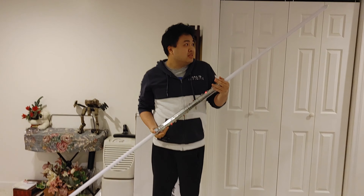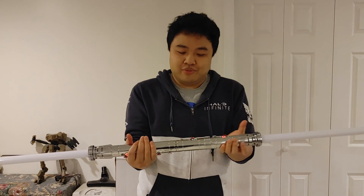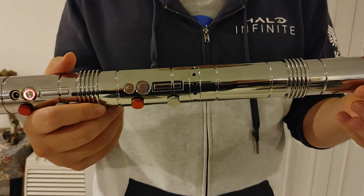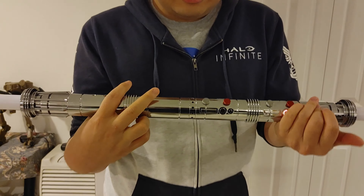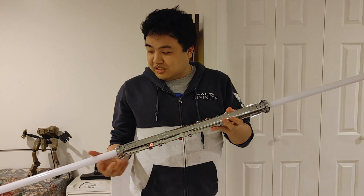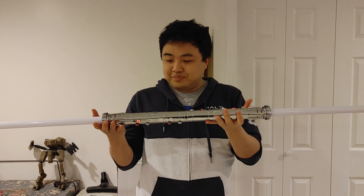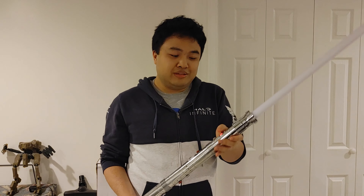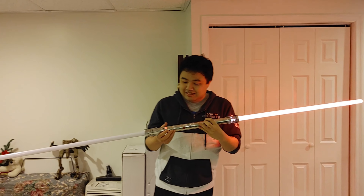It's a really nice lightsaber — this is actual metal in the middle, not like those plastic lightsabers you get at Disney World. It's actually high quality, and the lightsaber blade part is really nice too. I picked the double lightsaber because I always thought the Darth Maul lightsaber was really cool, and now we can power it on.